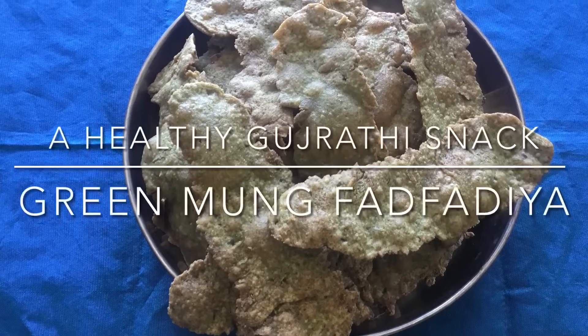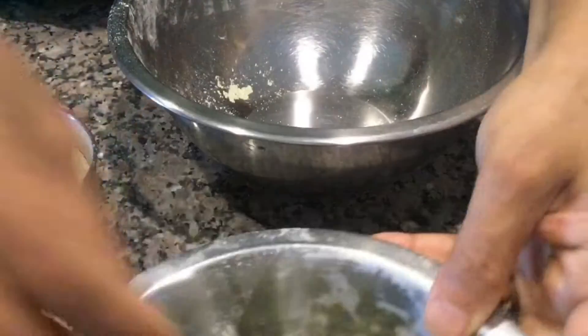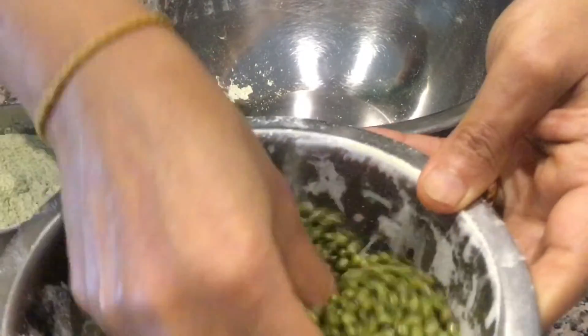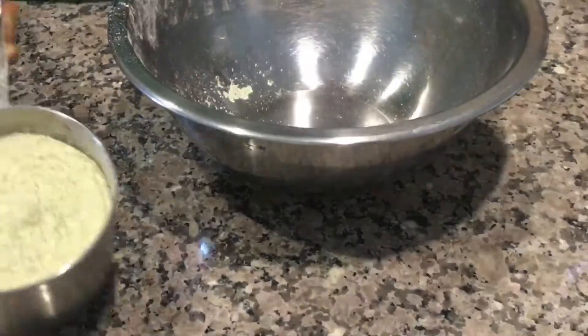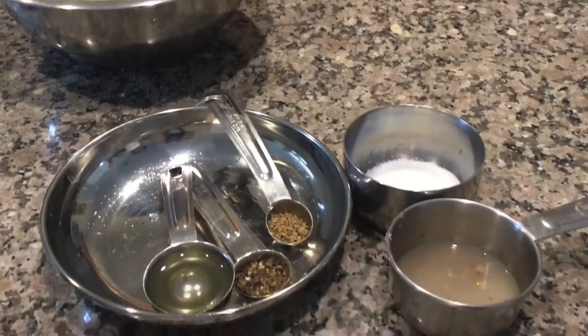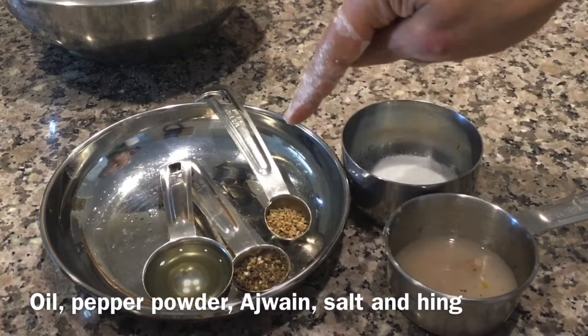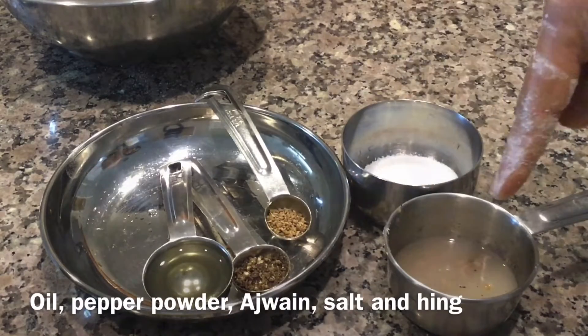Hi everyone, today I will show you a healthy Gujarati snack — green moong fadfadia or fafta. This is the whole green moong and I have powdered it and sieved it. This is 3/4 cup of green moong powder or flour. The other ingredients are 1 tablespoon of oil,